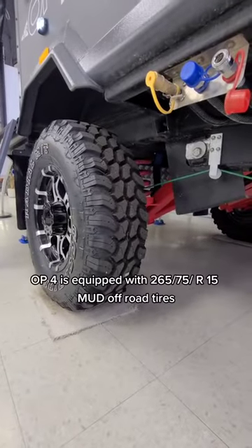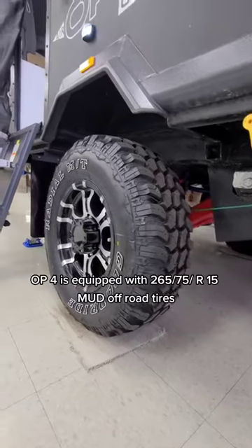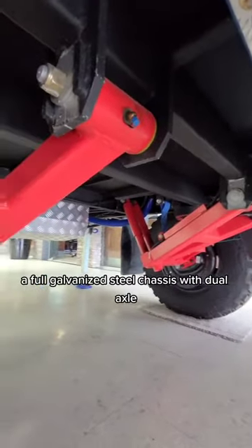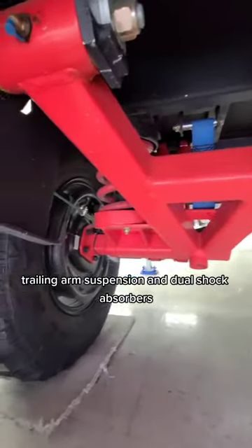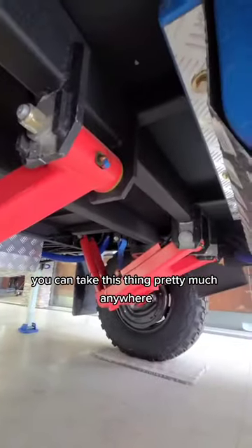The OP-4 is equipped with 265-75 R15 mud off-road tires. It has a full galvanized steel chassis with dual axle trailing arm suspension and dual shock absorbers — you can take this thing pretty much anywhere.